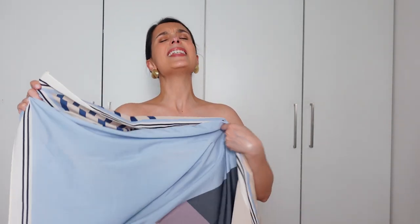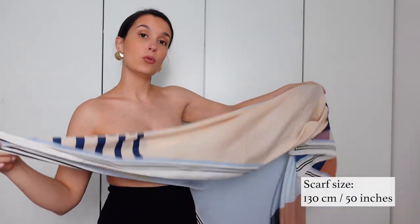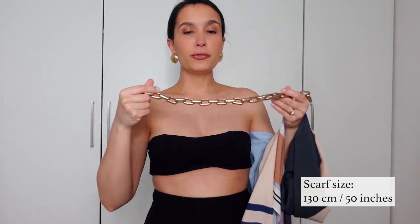The first knot we're going to do is the one I showed you in my unexpected summer essentials video with the necklace. A lot of you asked me about it and it is the easiest thing to achieve. You only need a big scarf — this is 130 centimeters — and a sort of chunky, sturdy choker necklace, something that will hold up to your neck really well.